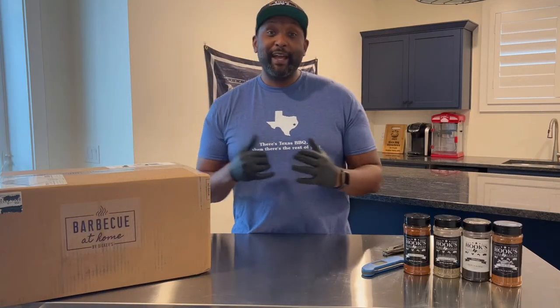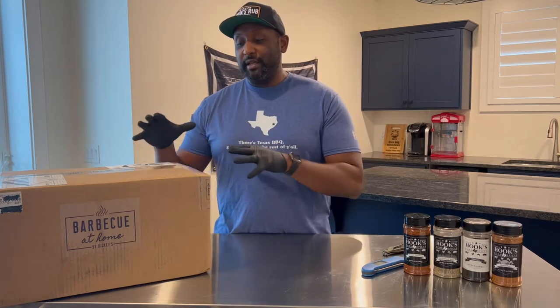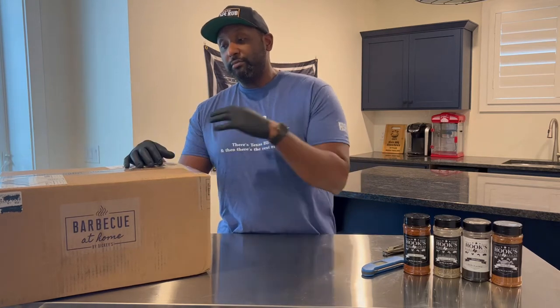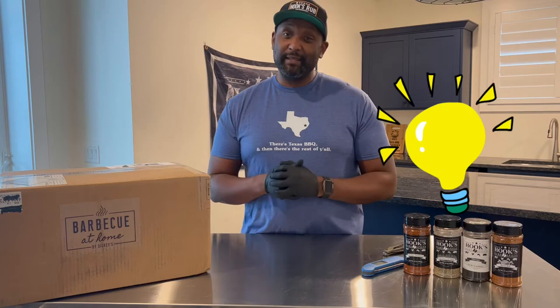Recently I got a buzz from a friend who is now at Dickies — this was a blast from the past, so it was really cool to hear from her. She told me that they started this barbecue at home service where basically you can go onto their website and order either uncooked meat or precooked barbecue and sides and have it shipped right to your door. She wanted to send me a box so I can check out what was in there and use some of my seasoning cooking up some of the goods.